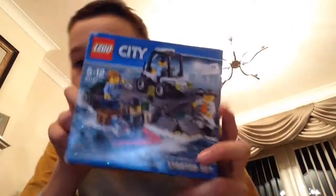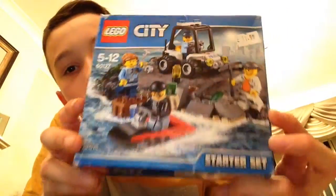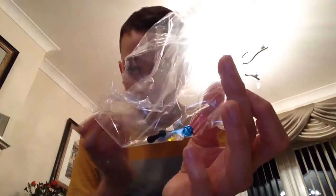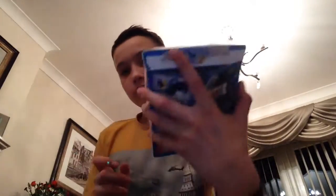Here we are guys, back with a new video. Today I'm gonna be showing you a Lego set — it's a starter set, Lego City, 5 to 12, set number 60127, the Prison Island starter set. Here's the back, top side. I'm gonna be showing you today. Here's the instruction manual, and you also get two bags of Lego with a few extra pieces, and that's all that's in the box.